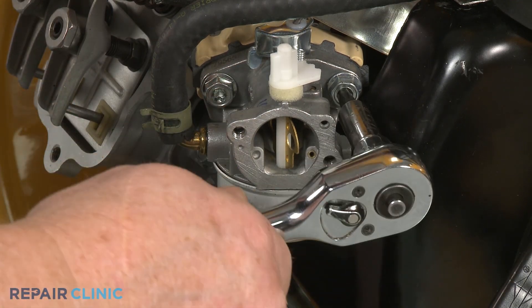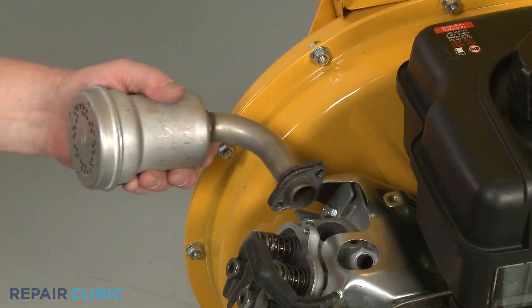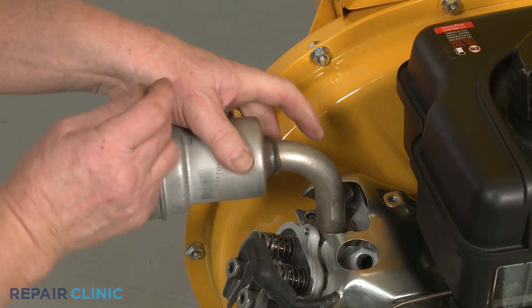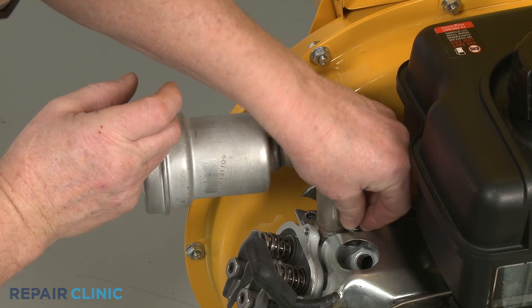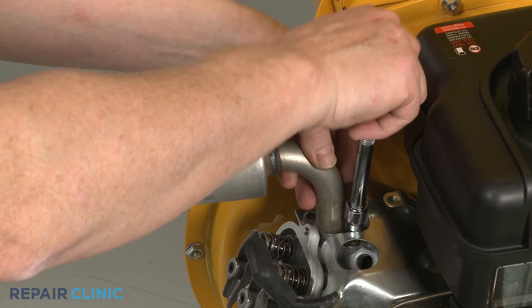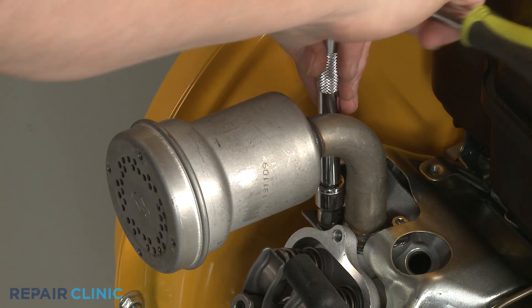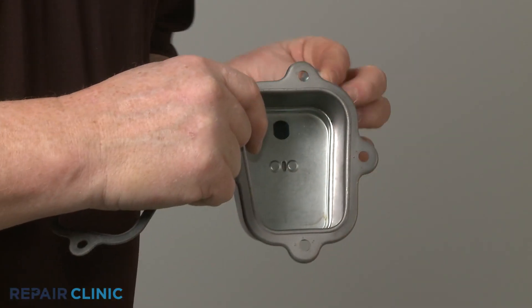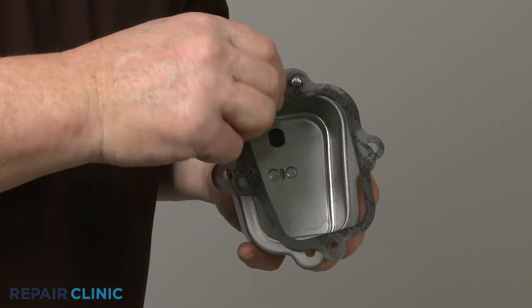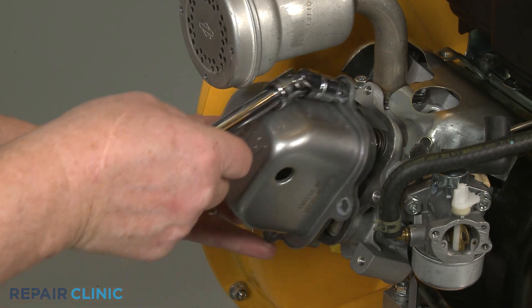Confirm the gasket is intact, then reposition the muffler and thread the two mounting screws to secure. Reinstall the rocker cover by inserting the top mounting screw, then slide the new rocker cover gasket over the screw. Align the cover and gasket on the cylinder head and thread the screw.